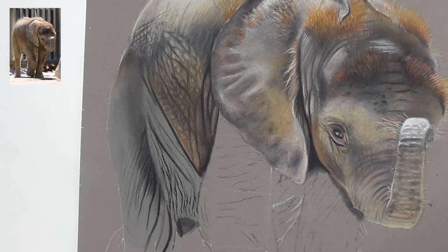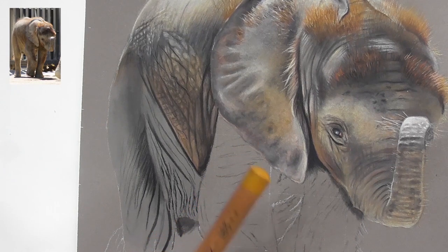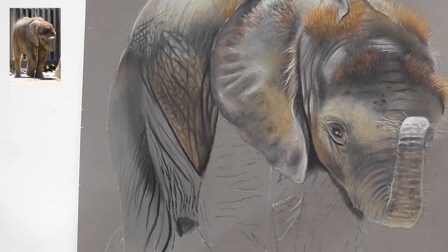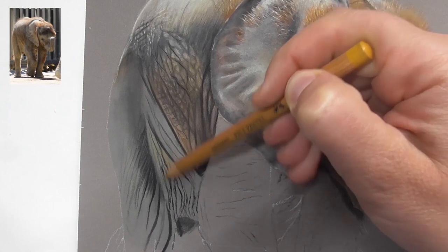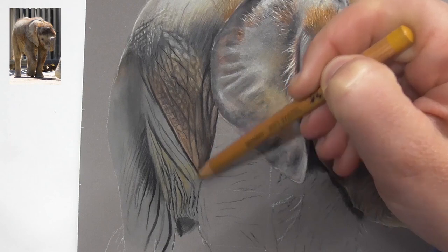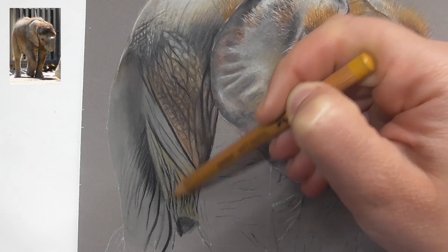Now let's go in with more ochre colors and make this part more yellowish. Let's use pencil 183, the light yellow ochre, and color this gray area a bit more yellowish. Go over here with gentle pressure and bring in the yellow ochre. We have to mix in different colors, so the first layer is with ochre.